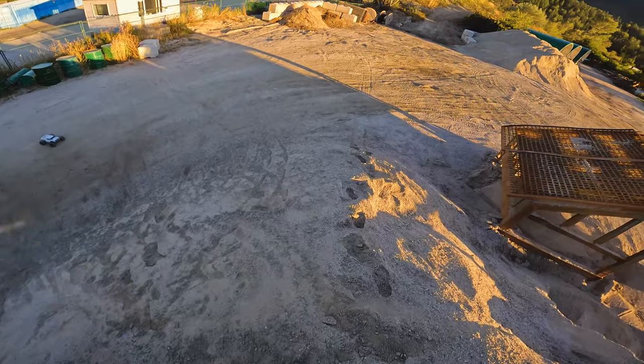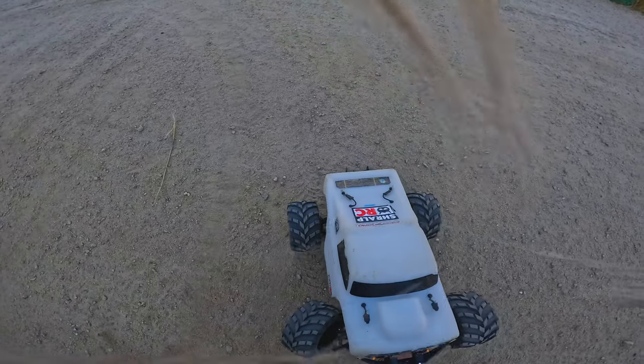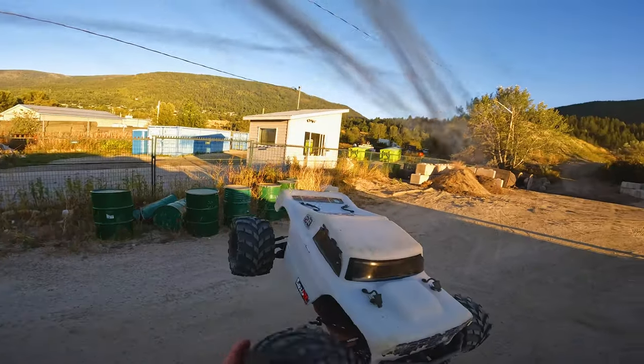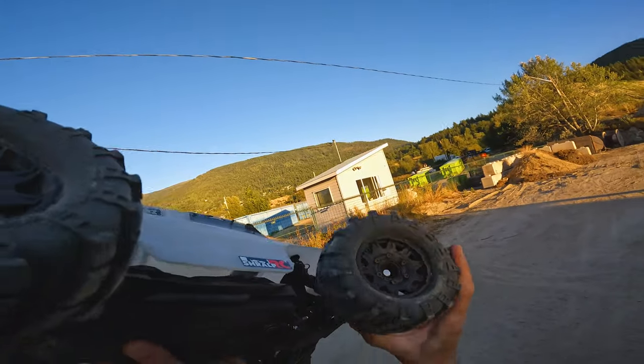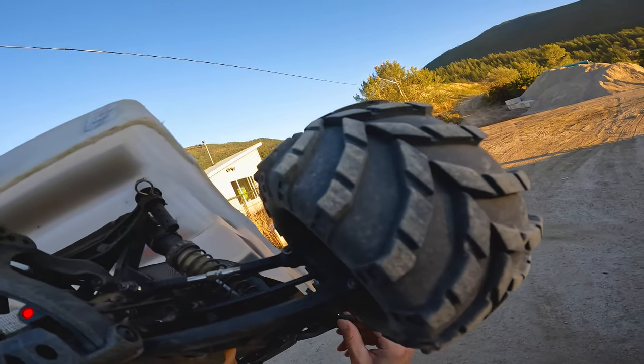There's another damn control link. I'm landing like a piece of crap today. What's that? That's different — broke the knuckle. Luckily I got a set of those on the way already.